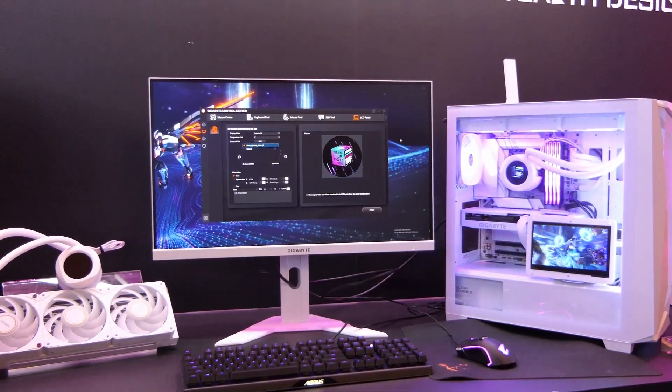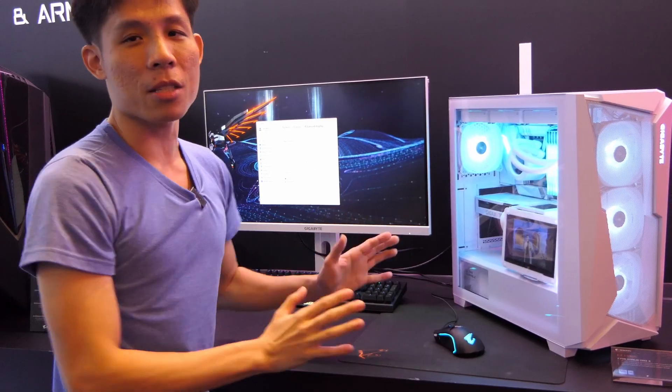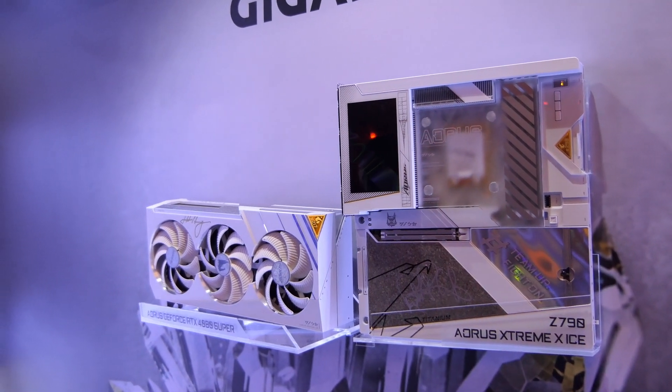The entirety of the motherboard may be white, but of course there are some things like the capacitors that cannot be white. The PCIe slots are still black, but if you really want a truly white motherboard, there's always something such as the Extreme Prestige motherboard over there.